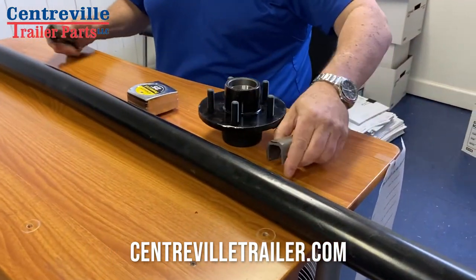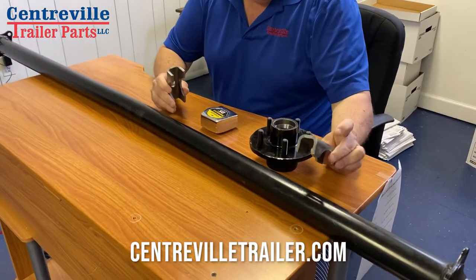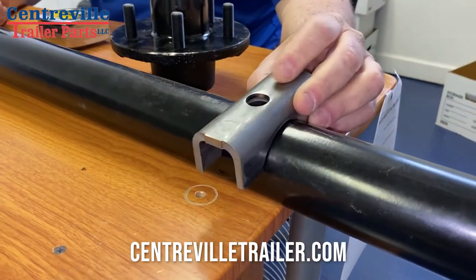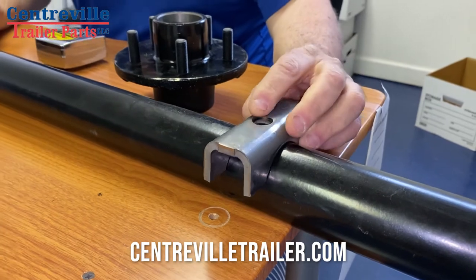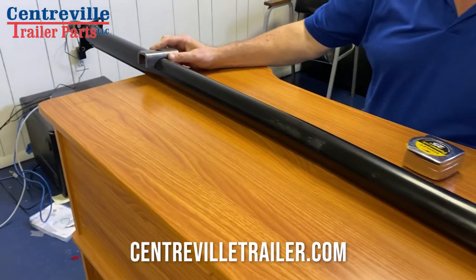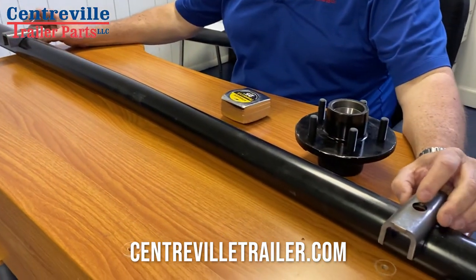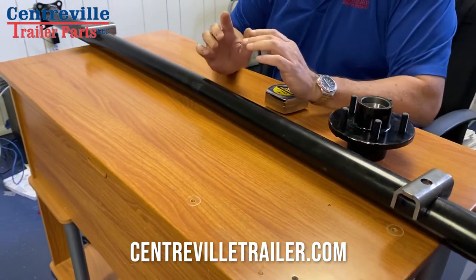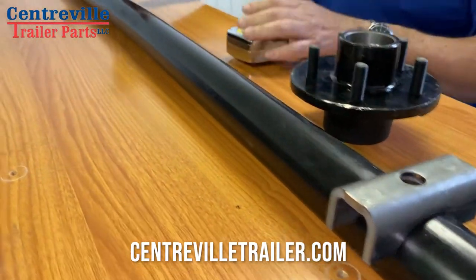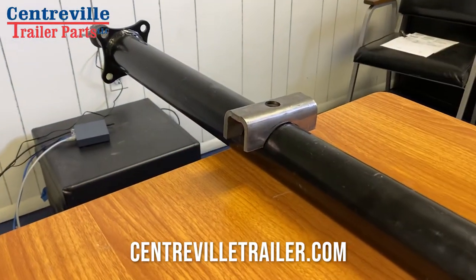If you don't remove the axle, you have to do it from your back. These are your spring seats — you're going to see them mounted and welded to your axle under your trailer, one on each side. To measure for the axle, you need to measure the distance between the center of this hole and the center of this hole — that would be your spring center measurement.